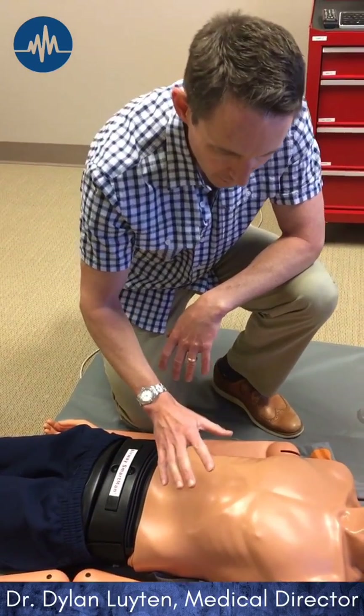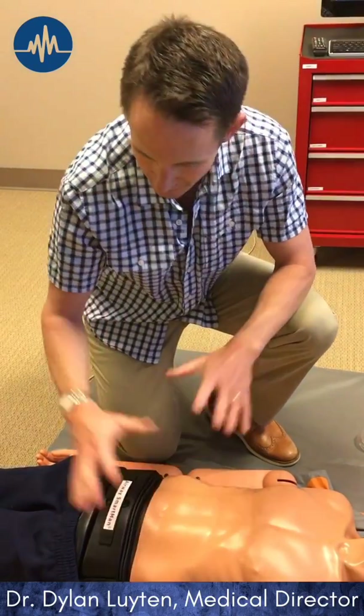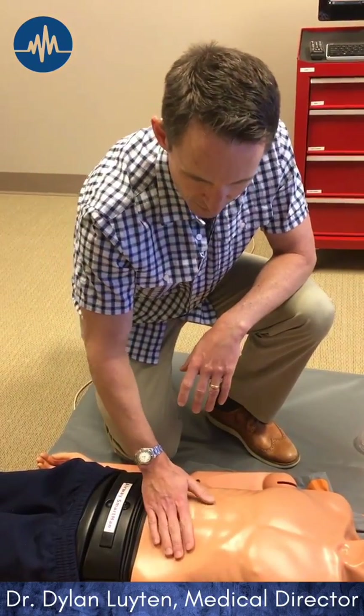In an unconscious patient, this is going to be a very limited exam. I'm really just seeing if the belly looks distended, and as I press on it, does it feel soft or does it feel rigid?